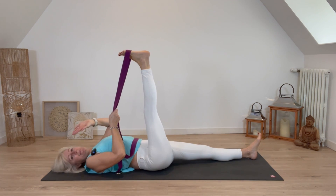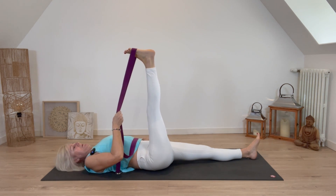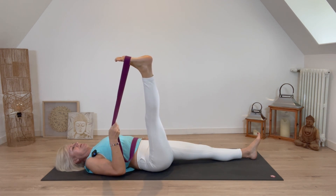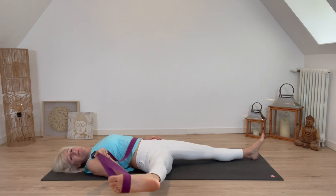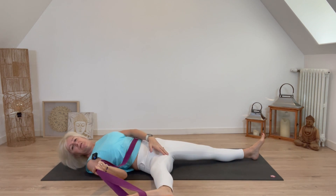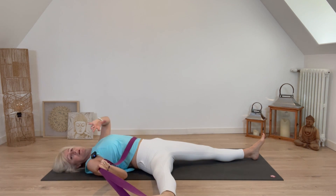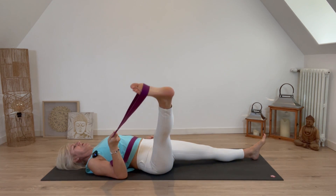Hold the strap with the right hand and place your left hand on the left hip to keep it stable. Very slowly open out the right leg as far as you can go — you may stop here, resting on the elbow, or take it all the way down. You'll feel that stretch on the adductors, on the insides of the groin, and all these areas around the hip can impinge on our mobility and flexibility.